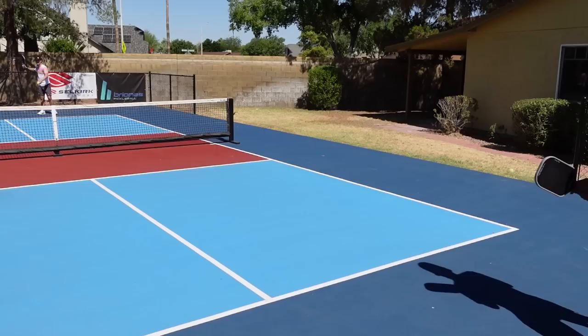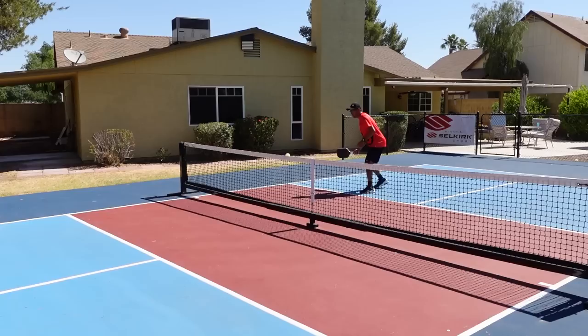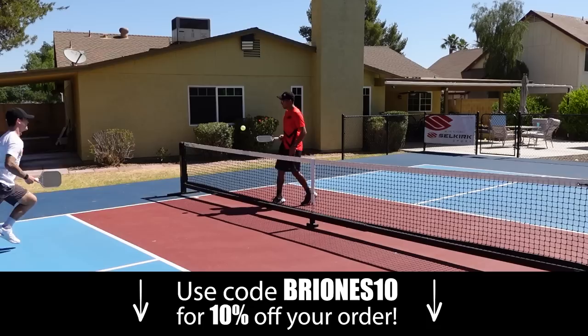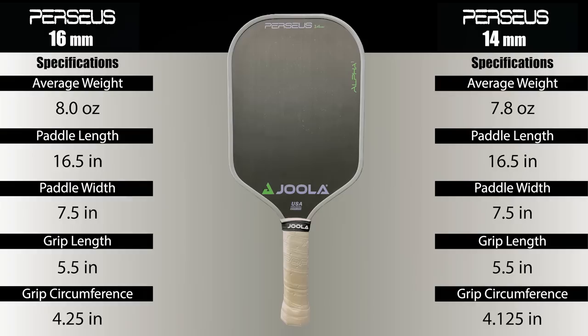Today we have a big paddle review for you. This is one of the highly anticipated paddle drops of the year — the Ben Johns Perseus. We have the 16 millimeter and the 14 millimeter. We've been playing with these paddles for a while now and we're going to give you our honest thoughts. If you end up liking this paddle, click the link in the description below for 10% off.